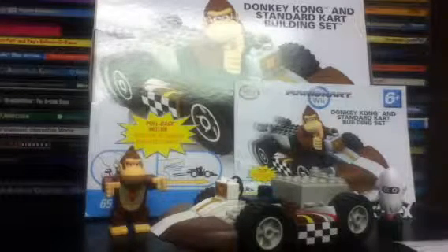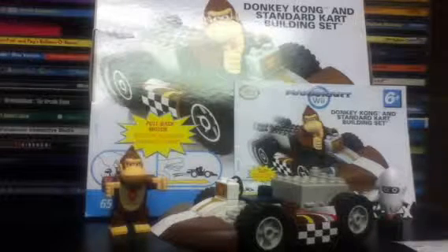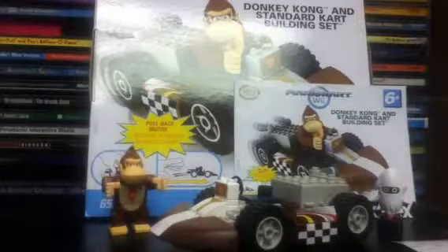That's the original price for it, still shown on the Kinect website, but on other places you may be able to find this for around $10. Let's take a closer look at the set now.